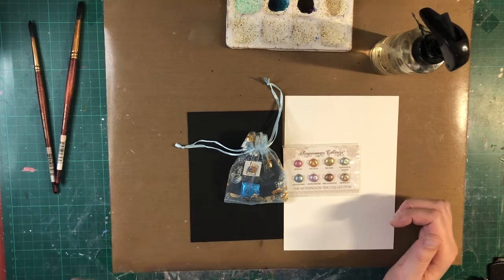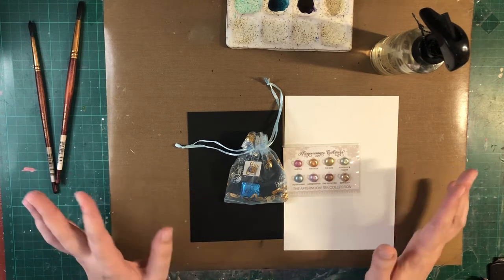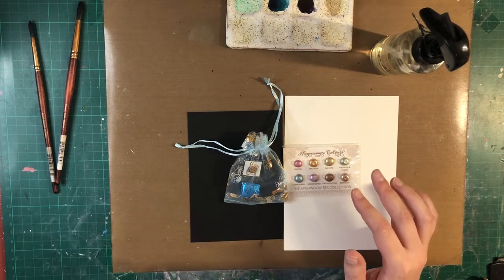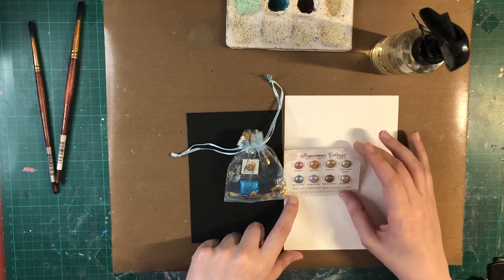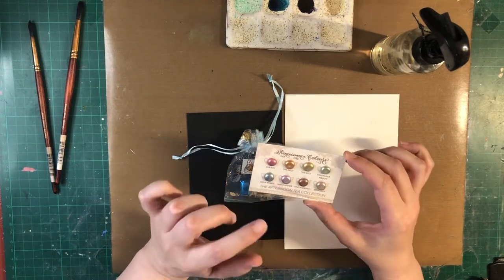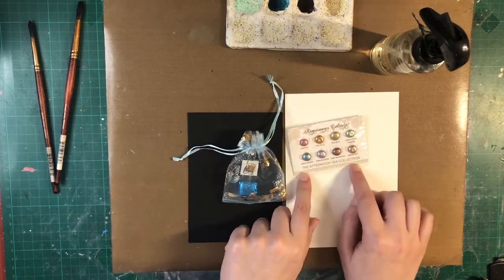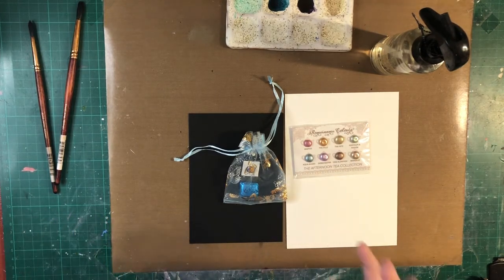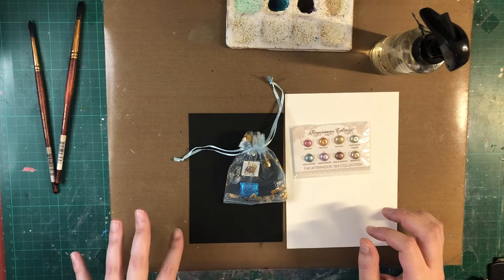They are based in London, UK, and I've actually got this a while ago but I only had time right now to do it. So I decided, because it's my first time using this store, I decided just to buy a half pan and also you can buy a dot card so you can try the different metallic colors. They call it the Afternoon Tea collection, which they call a pastel chrome metallic watercolors, and they are supposed to be vegan.